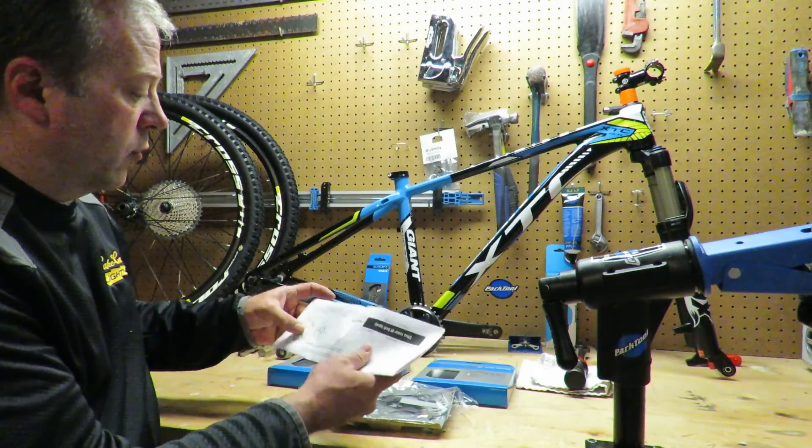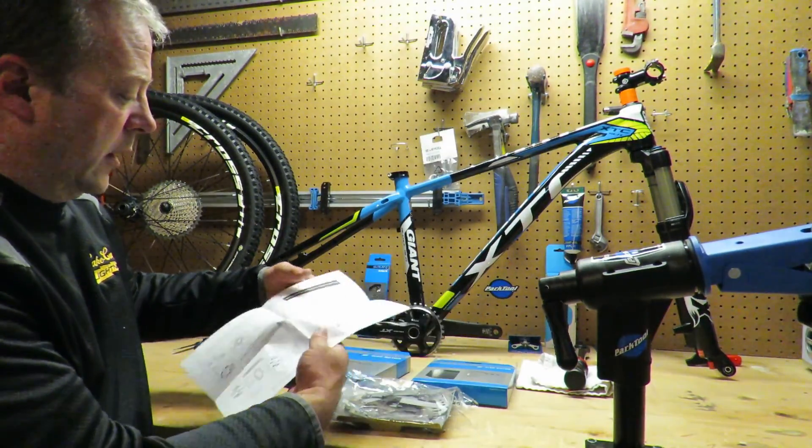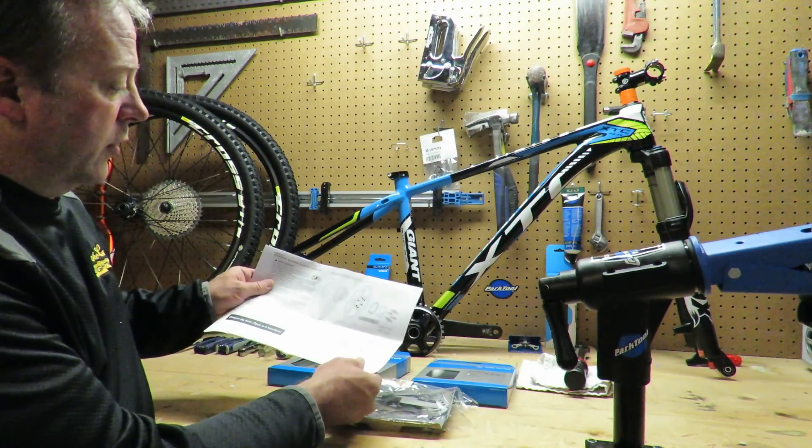It comes with a complete set of instructions that includes the torque wrench settings as well as the exploded view.